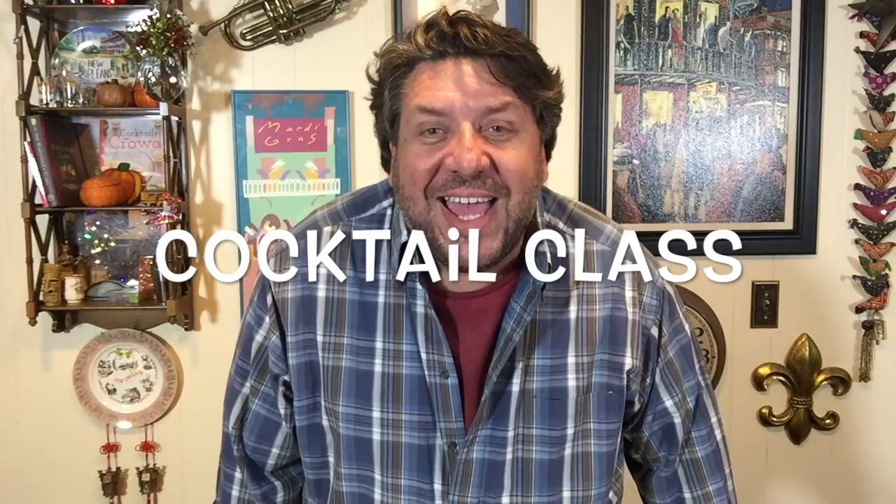Welcome to Cocktail Class. I'm your host Del McClain. We're in the new digs with a fabulous studio audience.